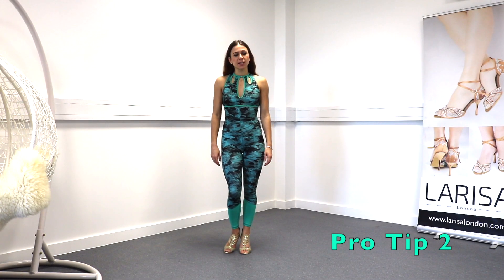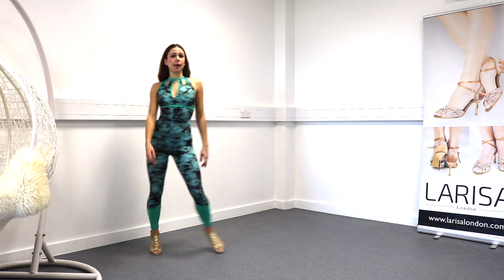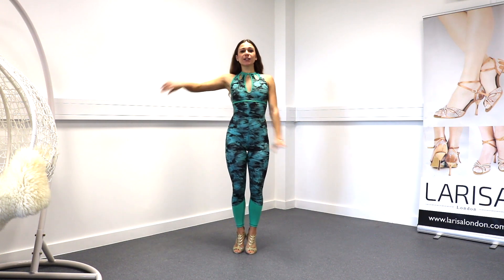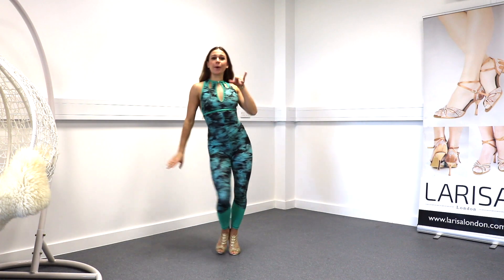Number two: your arms. When you're dancing, don't let them hang down, otherwise you will look average. Your arms should be up; they should make some nice circles so we look coordinated, elegant, and more advanced.